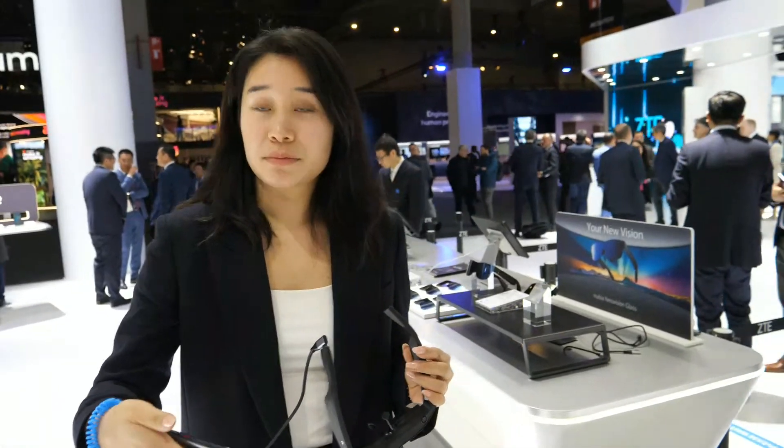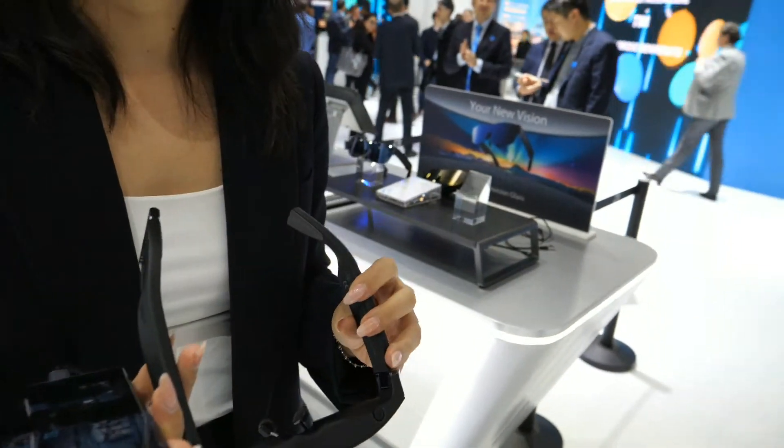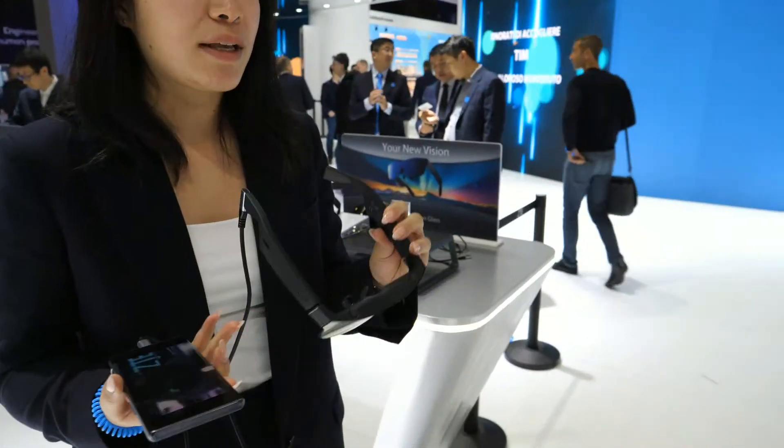Hi, please introduce yourself. Hi, I'm Yalan. I work for ZTE Spain and right here we are at the ZTE terminal booth. What is this? This is a new product that we will be launching tomorrow at 3 p.m.